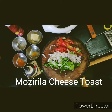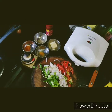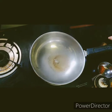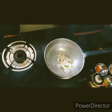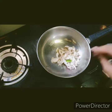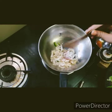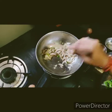Hi guys, today we are going to see something interesting and special - that is bread toast. First we have to pour in some amount of oil, then let's put in some onions. Let's fry for one minute.